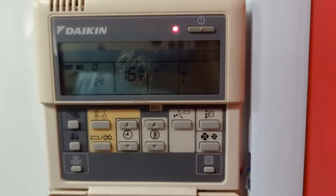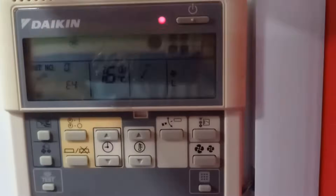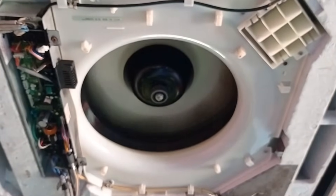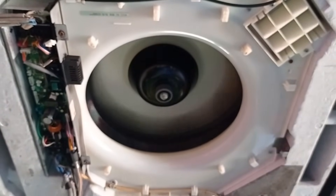The final step in the startup procedure is to check the error codes. If there's an error code, it indicates that there's an issue that needs to be addressed. If there are no error codes, congratulations — the Daikin VRV system is successfully started up and ready to operate at its peak efficiency.